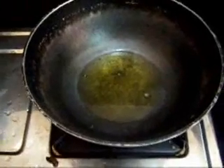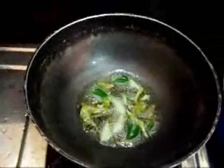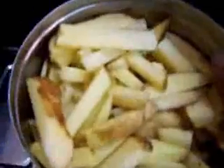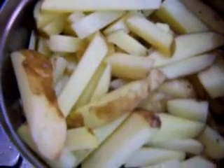Now we are going to make yengai. I have taken about 5 tablespoons of cooking oil, and it's hot now. I add about a quarter teaspoon of black mustard seeds, then some curry leaves, and then I add cut potato pieces — raw potato pieces which have been cut like the shape of a finger chip.